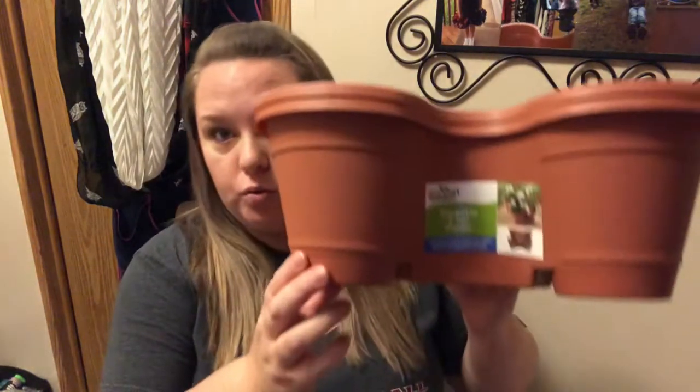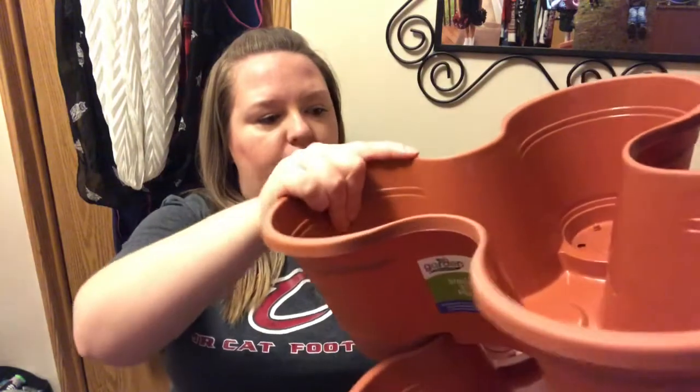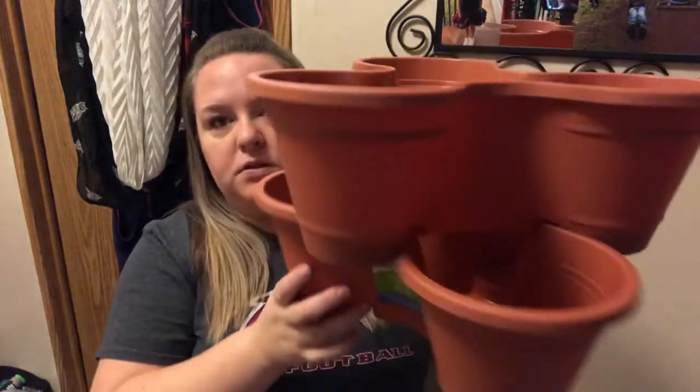Or you guys will get super bored and I don't want that. So I am going to start off the first of these two hauls with probably one of the coolest things I've ever found at Dollar Tree — and that is these huge stackable three-tier planters. I actually got two of these and they fit on top of each other.